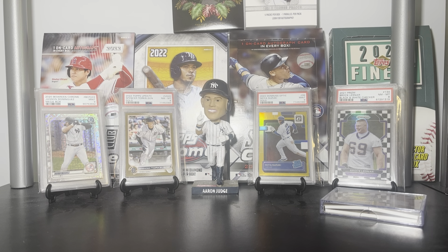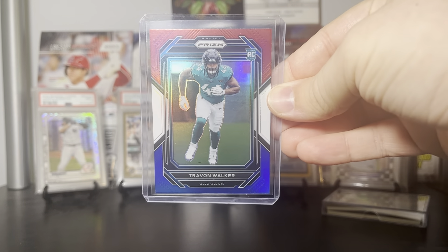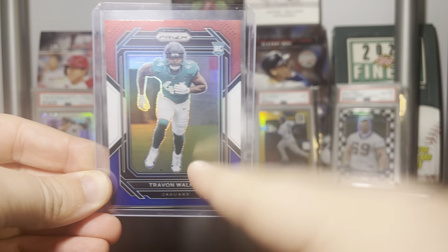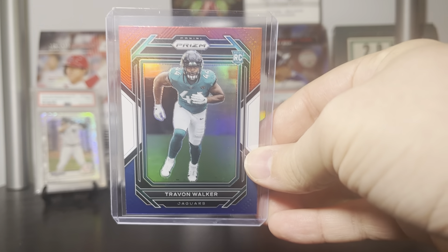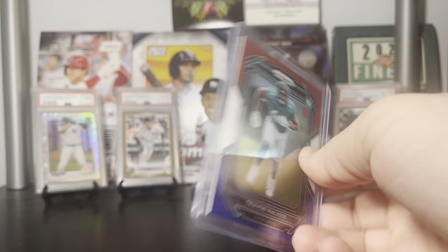Panini, in a partnership with Hasbro, have created a new version of Monopoly that revolves entirely around Prism basketball. To give you a rough idea, I have this Trayvon Walker Prism red, white, and blue. It's got the same basic design as Prism does this year, but right along the bottom you would see a giant Monopoly logo. There are also various parallels that incorporate different aspects of Monopoly, such as the Go sign, the little Monopoly man, dollar signs — basically just a bunch of new Prism parallels.